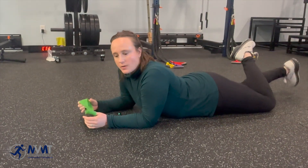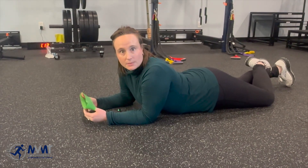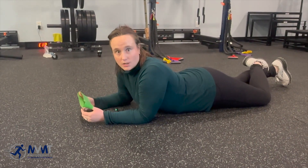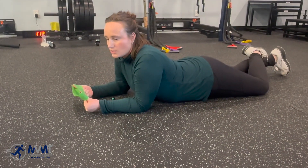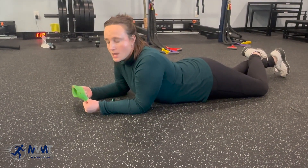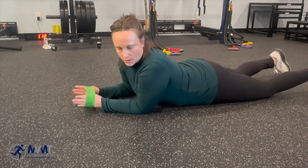Hey everybody! We are going to be doing a prone press-up with scapular stabilization and neck range of motion — huge name, I know. I'll walk you through it all. What we're trying to accomplish is pain-free neck range of motion if you have some neck pain. There are a couple different variations and I'll walk you through them all.